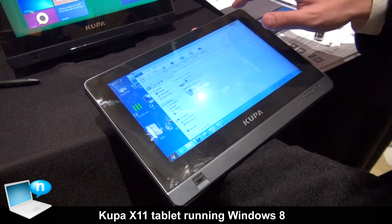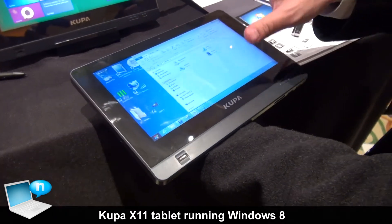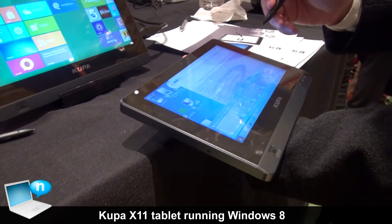This will get you back to the desktop, where this is the familiar Windows 7 environment. Let me show you some of the features of the program.